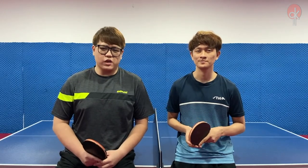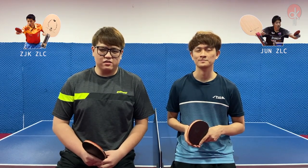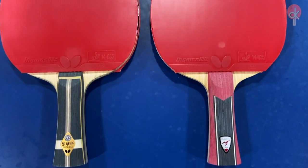Hi, I'm Luke. And I'm Clarence. For today's video, we will be comparing the Mizutani Jun ZLC and the Zhangjike ZLC. Both of us will be using both rackets to test out their similarities and differences.